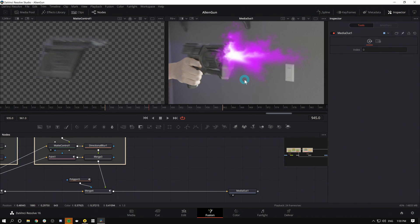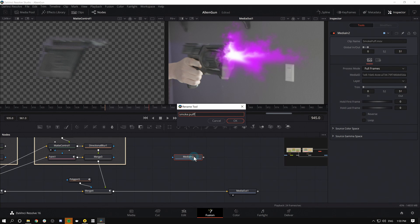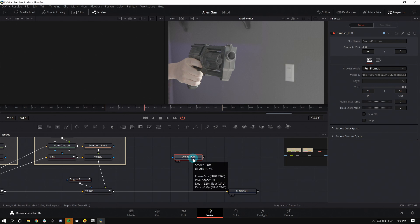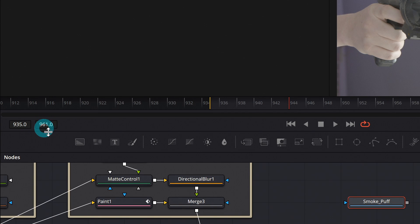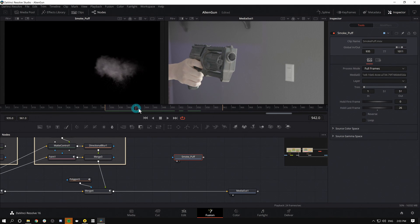I'm going to grab a smoke puff element that I happen to have and rename this node 'Smoke Puff.' If I bring this up in the left-hand viewer, nothing's happening — that's because it's using the timecode from our footage and getting confused. The easiest fix is to select our Smoke Puff node and in the inspector, set Global In and Out to match our composition: 935 through 961. Things still aren't working because we also have to set our Trim to 1 and 51. Now if we open Smoke Puff in our first viewer, we can see the smoke happening.